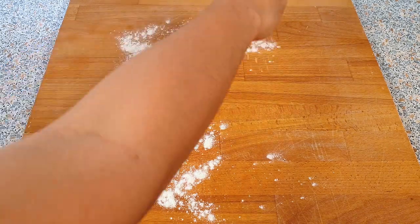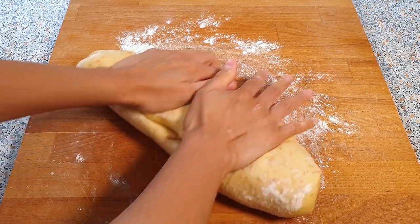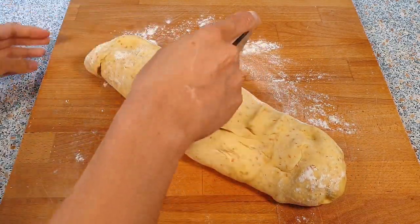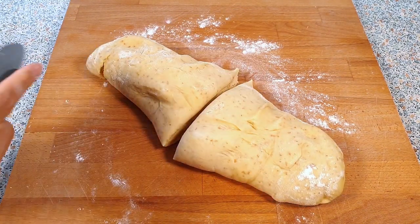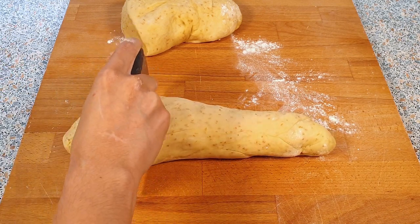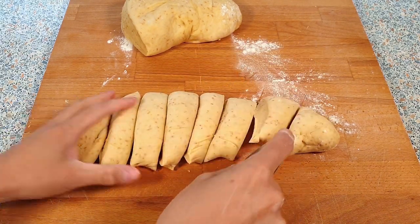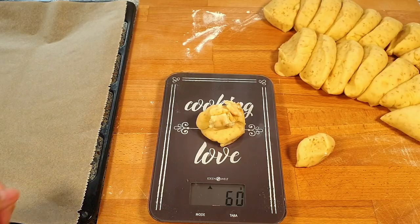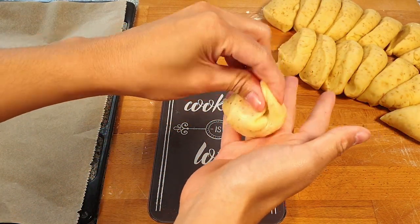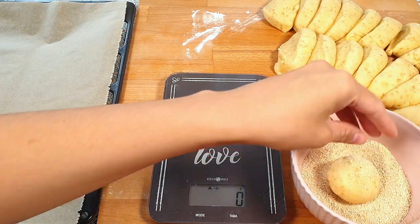Punch down the dough and dust your work surface with a little bit of flour. Divide the dough into two equal parts. Roll each into a log and cut them into smaller pieces. At this point you can just eyeball the size of your pandesal, but I like mine to be uniform so I'm going to weigh my dough — my pandesal are about 60 grams each. Shape each piece into a ball and roll it in the 80 grams of breadcrumbs.